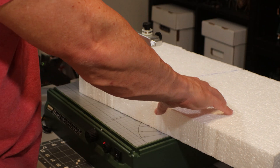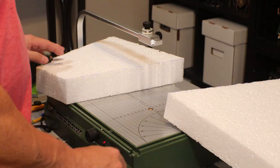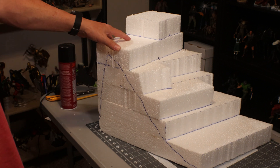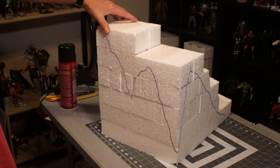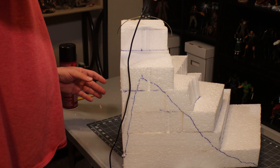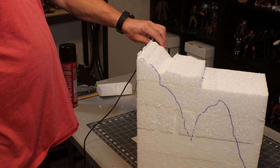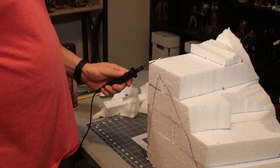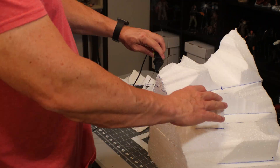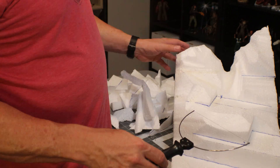I'm beginning this project using some EPS foam, or expanded polystyrene, or styrofoam. It glues together great with the Super 77 spray adhesive. I've glued together some mountains and I'm going to trace out what I want them to look like. Now I'm just going to take my hot wire knife and start carving out the mountain structure. Stuff cuts very easy with a hot knife, and I definitely recommend you get one if you're going to do a lot of carving of this EPS foam.